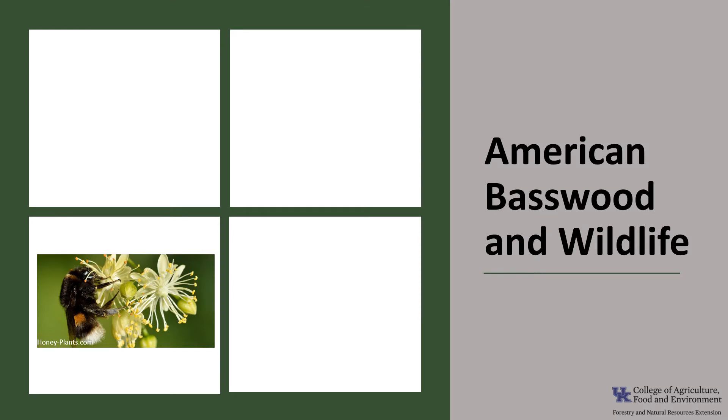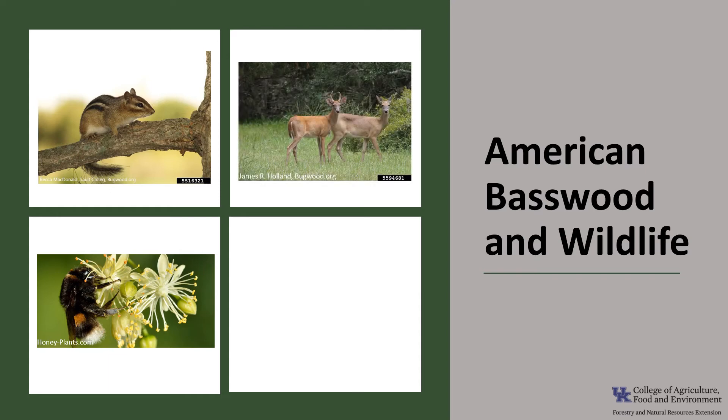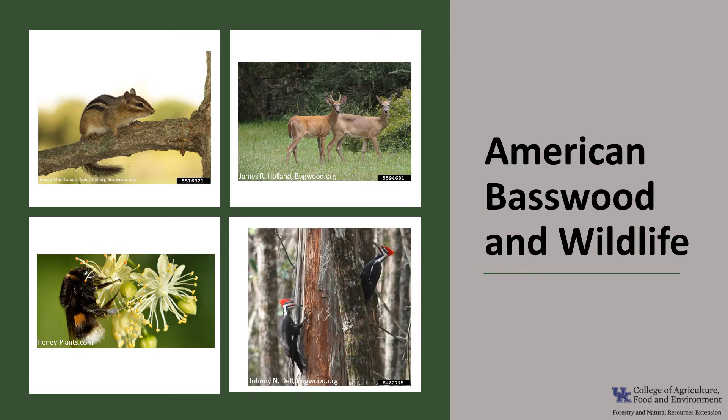American Basswood and Wildlife: The flowers provide nectar for many insects, especially bees. Choice honey is made from this nectar, and in fact, in some parts of its range, it's known as the bee tree. The seeds provide food for mice, voles, chipmunks, and squirrels, and the buds and twigs are browsed by deer. The wood is soft and branches are easily broken off, and the wood decays easily, so it provides good cavities for nesting birds like pileated woodpeckers and wood duck.